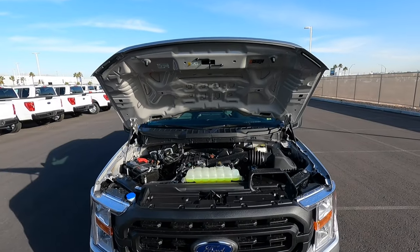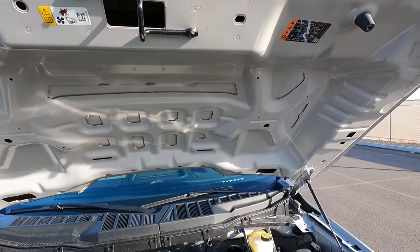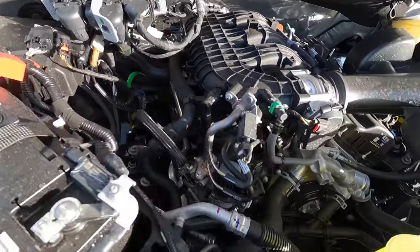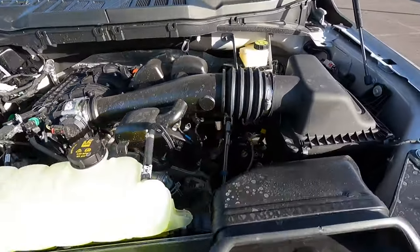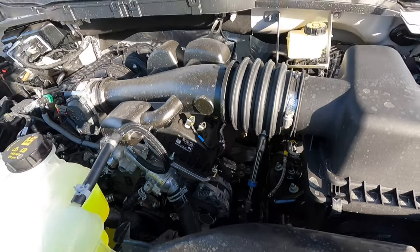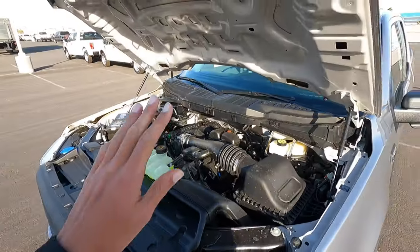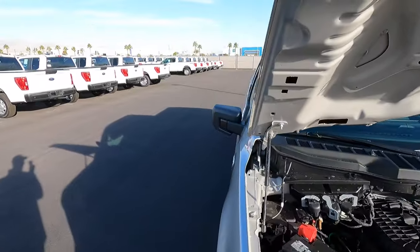Popping the hood, you can see there's no hood liner on this one — the higher-end trucks do have a hood liner. There's the 3.3 naturally aspirated V6. Look at all this room around it in the front — there's a lot of room to work on this engine if you ever need to. Being naturally aspirated, it should be very reliable. This is probably going to be a very easy-to-service engine.